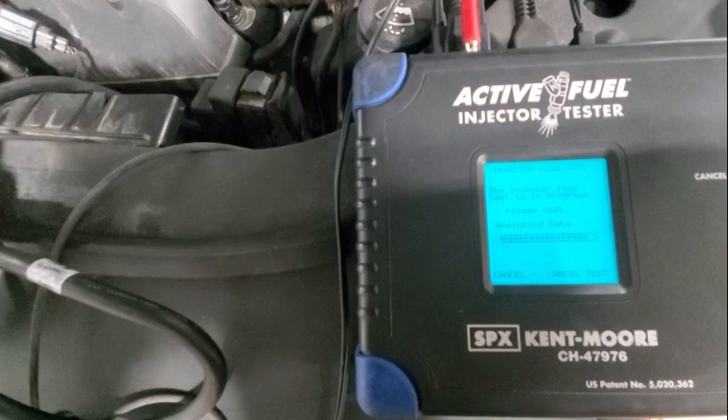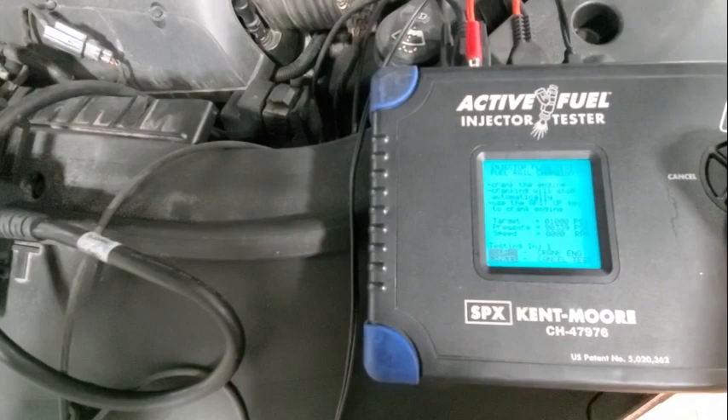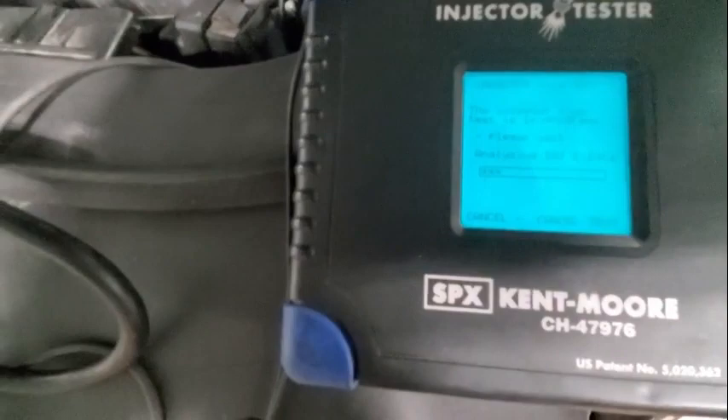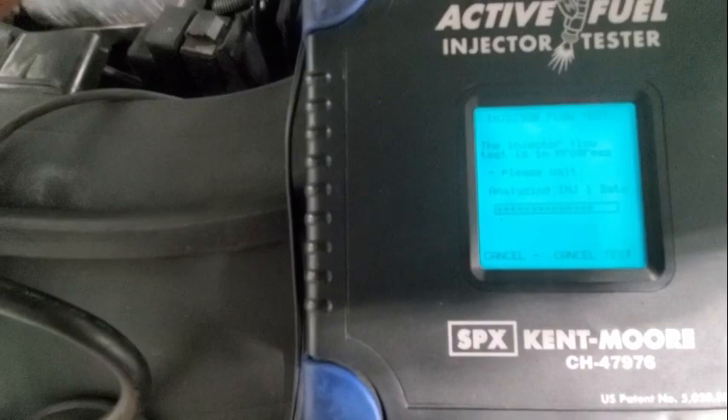That was injector one. Now we're going to do our testing of injector one — go ahead and crank again. You'll hear it. It's analyzing injector one data.